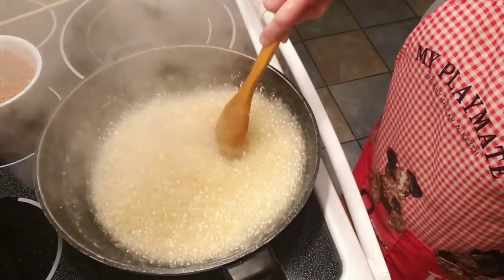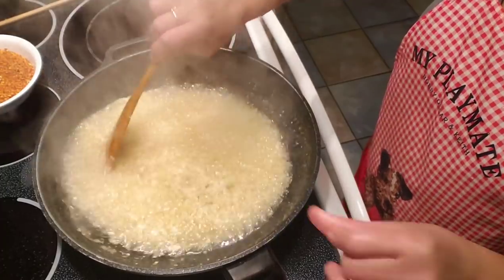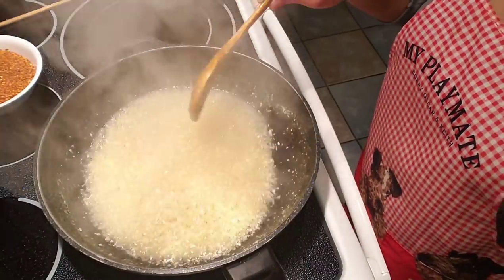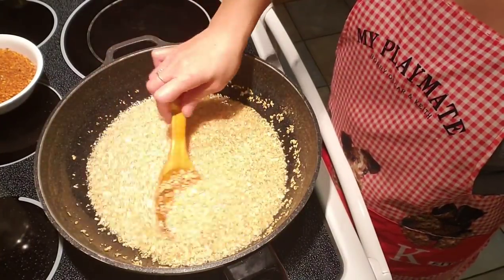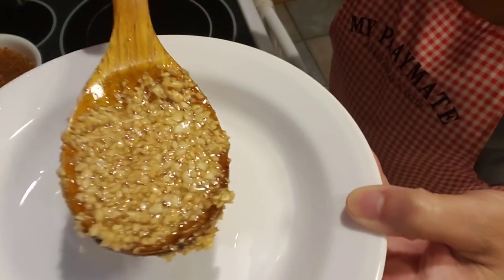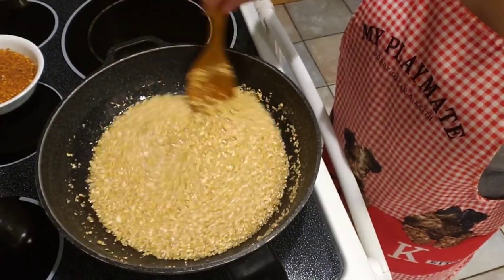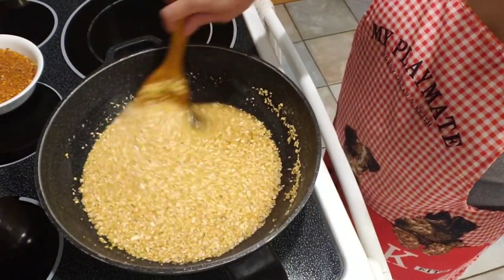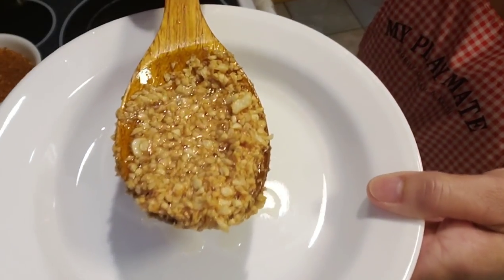Once the garlic goes in there, lower the heat to medium and continue to cook until the garlic is golden brown. This is getting close to being golden brown — you want to get it to look like this. It was frying for about five to seven minutes, continuously stirring, until it's golden like this.